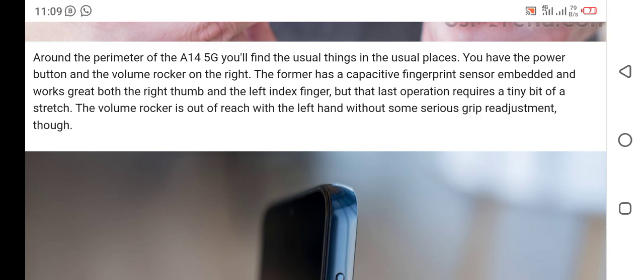Around the frame perimeter of the A14 5G you will find the usual things in the usual places. You have the power button and volume rocker on the right — the power button has a capacitive fingerprint sensor embedded in it, working for both the right thumb and the left index finger, though that last operation requires a tiny bit of a stretch. The volume rocker is out of reach with the left hand without some serious grip adjustment.